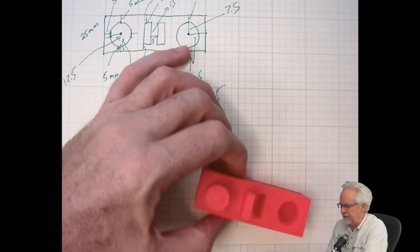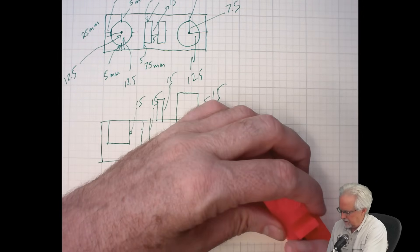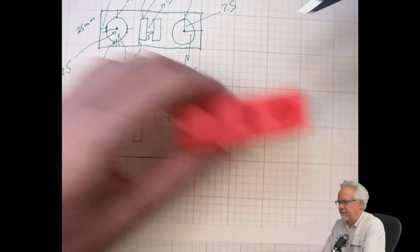Let's measure this slot depth as well. It's supposed to be 15mm. The slot is measuring 15.14mm — very, very, very accurate.